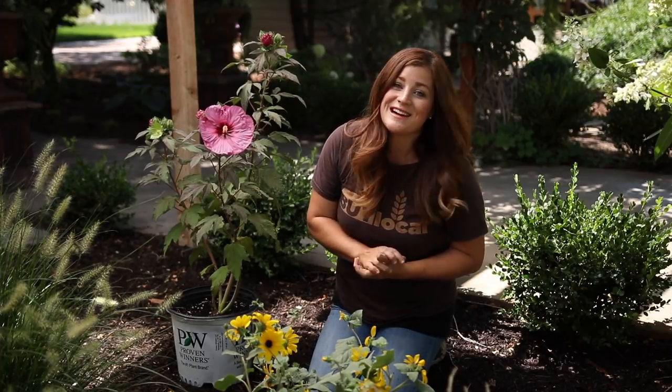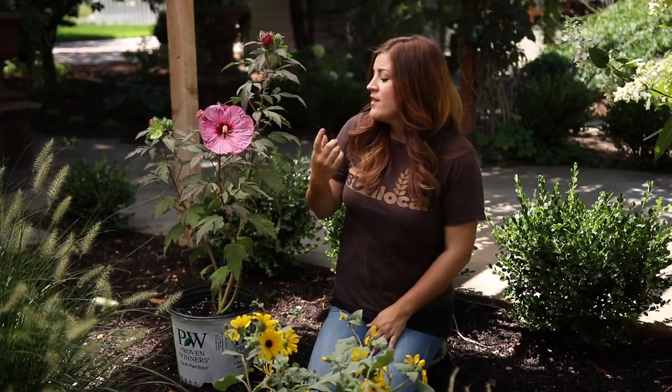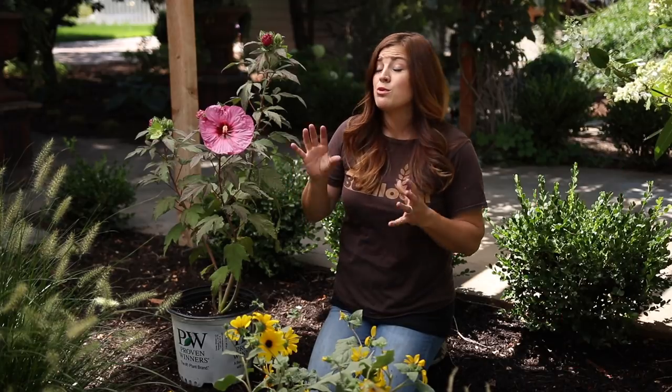I am going to be using some Biotone starter fertilizer in the hole, which is a great one to use in the beginning because it promotes really good root growth, which is what we want — we don't want to promote a whole bunch of growth up top right away. Then I'll be following it up next spring with Holly Tone, because this plant actually likes a soil pH a little bit more acidic. We're really high alkaline here, so I'm going to add more of an acid-based fertilizer for this plant — I think it'll keep it happier.